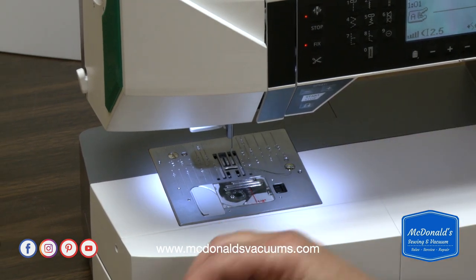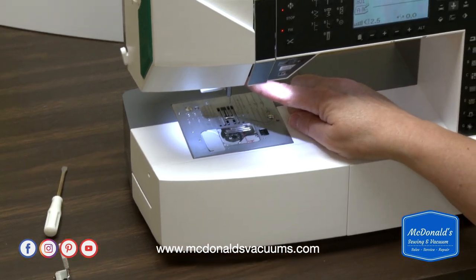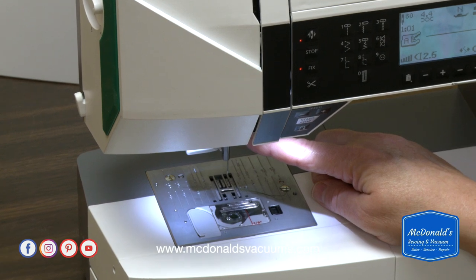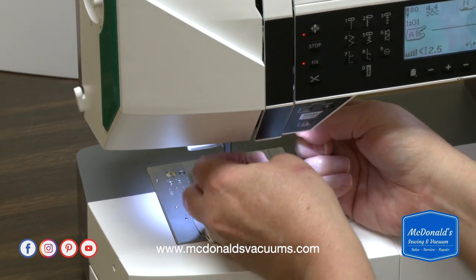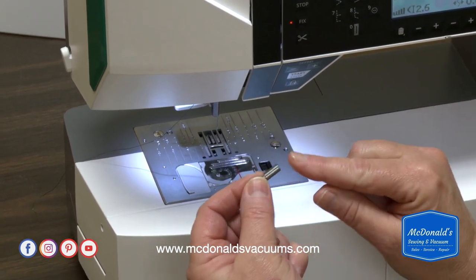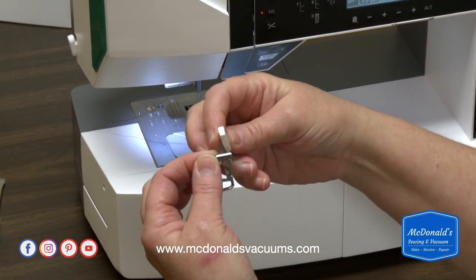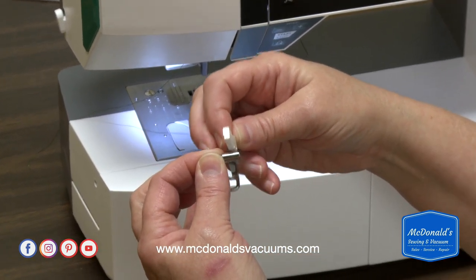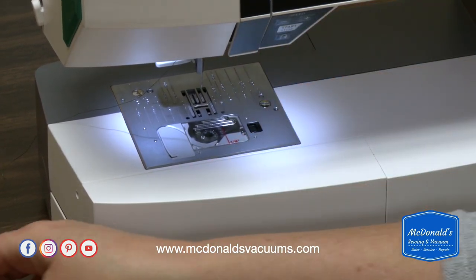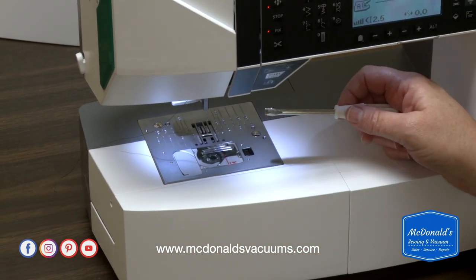Now the other thing I want to do before I use this foot: the machine comes with a needle screw. Usually this very small needle screw is on the machine when it comes in the box. I'm actually going to unthread this and replace that screw with this wider screw. The reason is that the arm of this foot rests on top of that needle screw. If you don't have the wider needle screw on there, it could potentially slip off, which would cause all kinds of problems — so we just don't want that to happen.